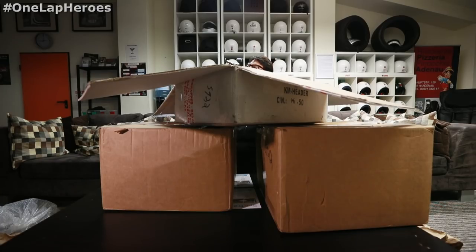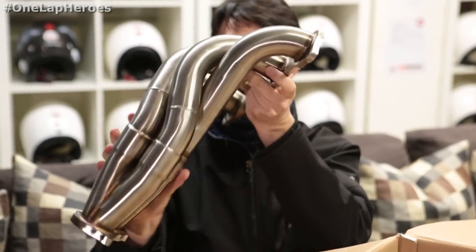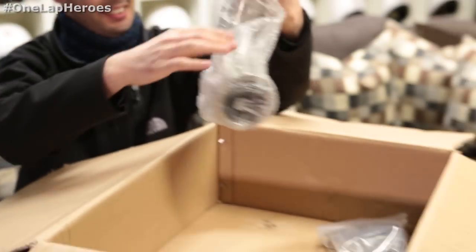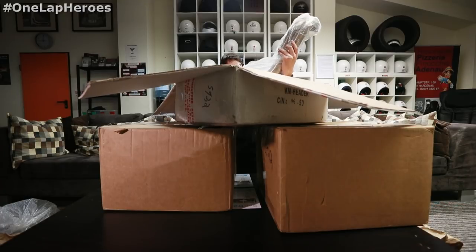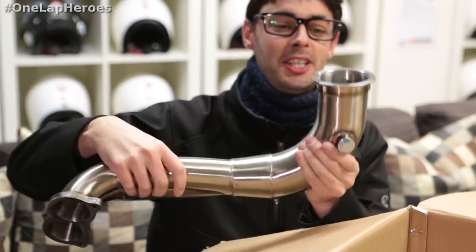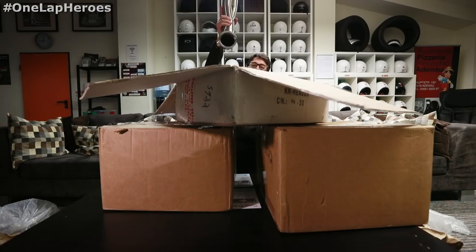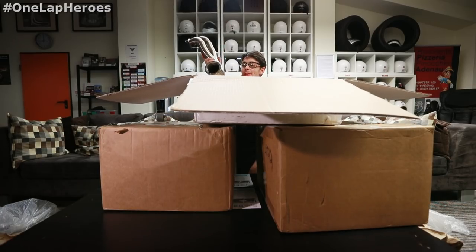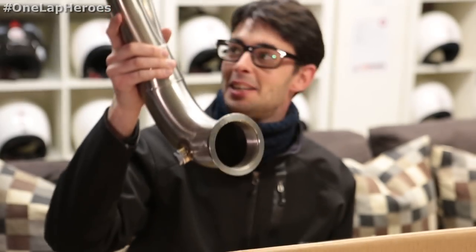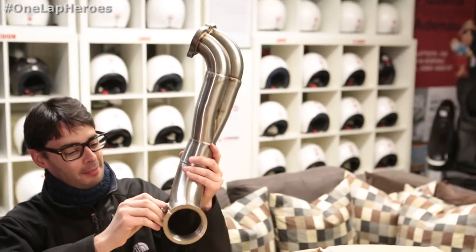This is also very nice. Wow, really cool. Downpipe is coming as well. What diameter is this? I believe, out of memory, I believe this is 3 inches. And I wasn't ready to have a 3-inch exhaust in my car — this for me is turbo diameter. I don't know how a 2.0 NA engine is going to fill this with gas, but I will make it work for sure. Very cool.